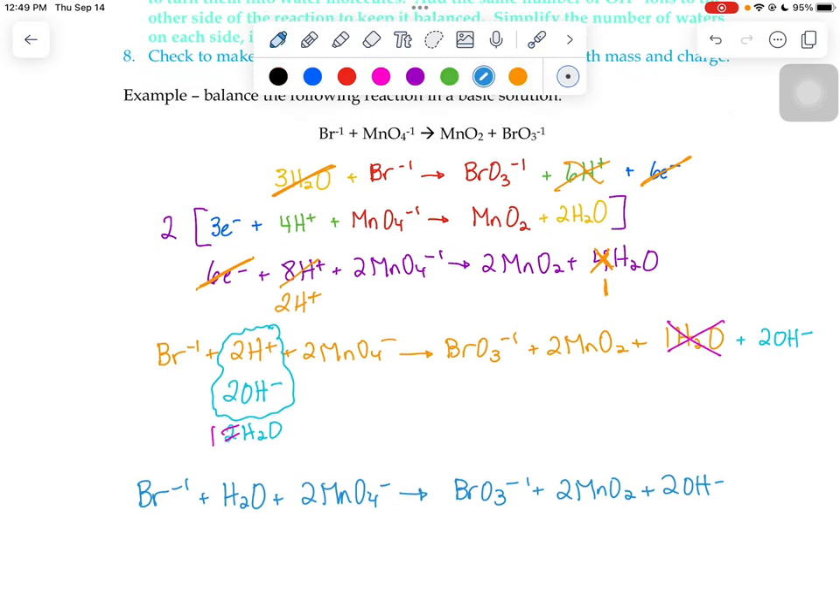To verify the charges: on the left we have bromide (−1) and two permanganates (−2 total), giving an overall charge of negative three. On the right, bromate gives −1, two OH⁻ gives −2, and MnO₂ is neutral — also negative three. You can also go through the process of assigning oxidation numbers to all species to confirm which substance is being oxidized and which is being reduced, by comparing oxidation numbers on the left to those on the right.